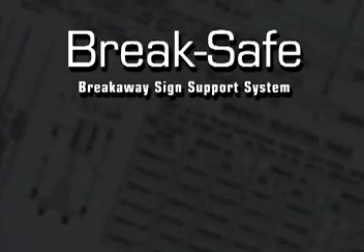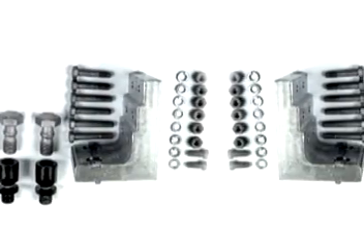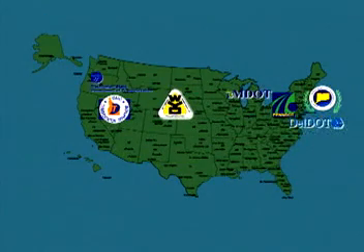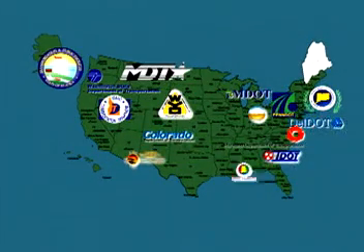BreakSafe is designed for ease of installation. All component parts required to complete the assembly are easily ordered and shipped from a single source, Transpo. BreakSafe has been in use for over 20 years, and there are thousands of installations from coast to coast that have never had to be maintained since their initial installation.